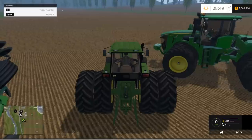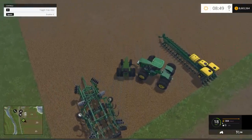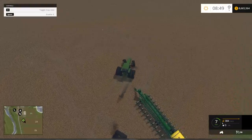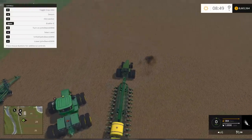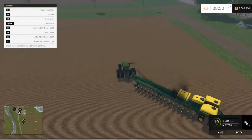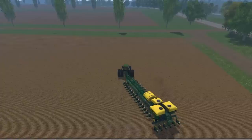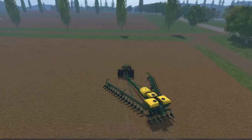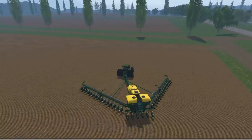I'm going to jump in the little guy here — he's a little underpowered to be pulling this seeder but he'll still do it. I'll bring it over and unfold it on the way so you can check out the animation. Look at this! You want to get the seeding done? This is the seeder you want.